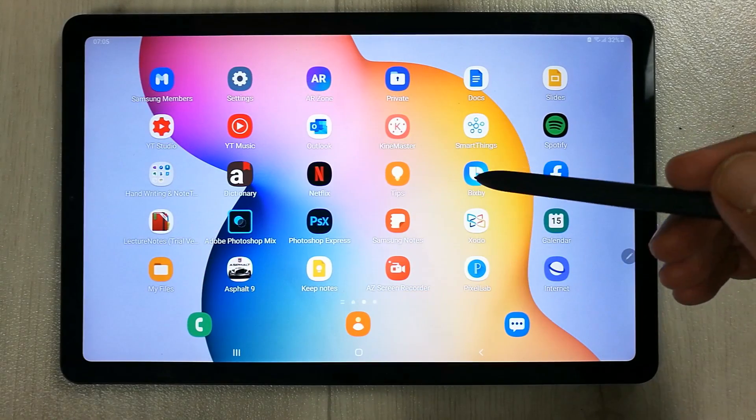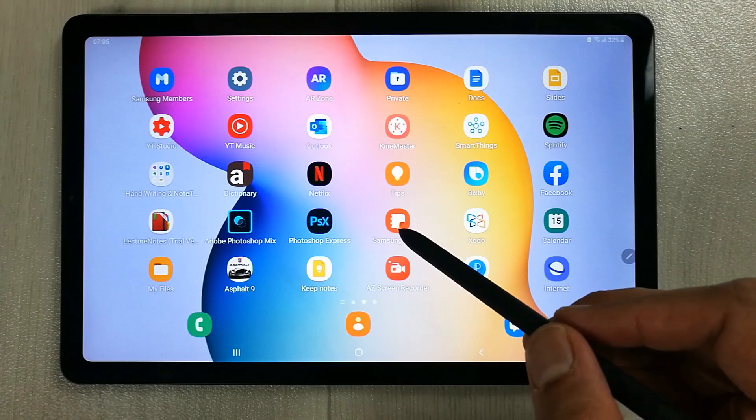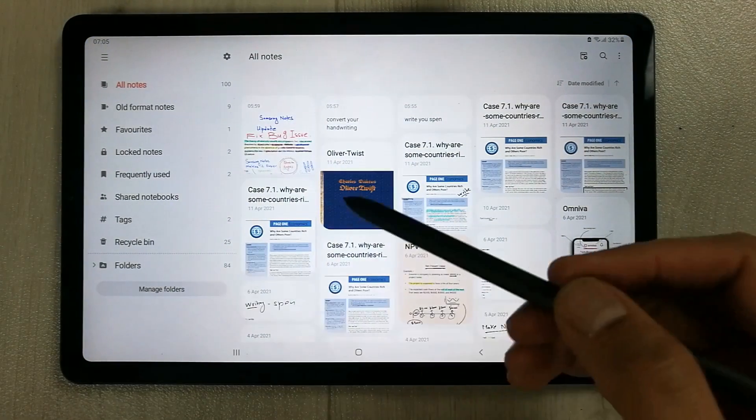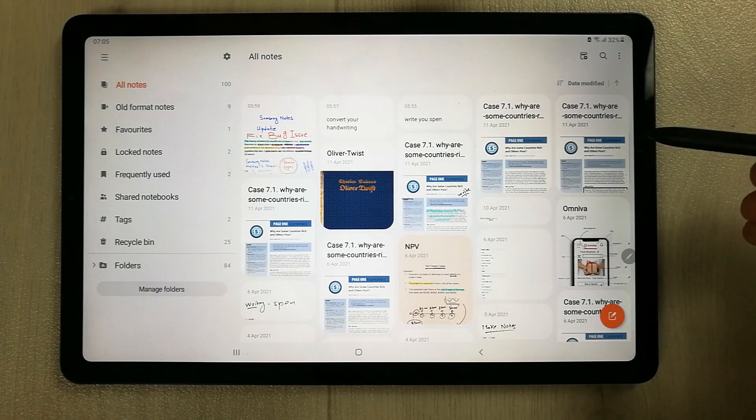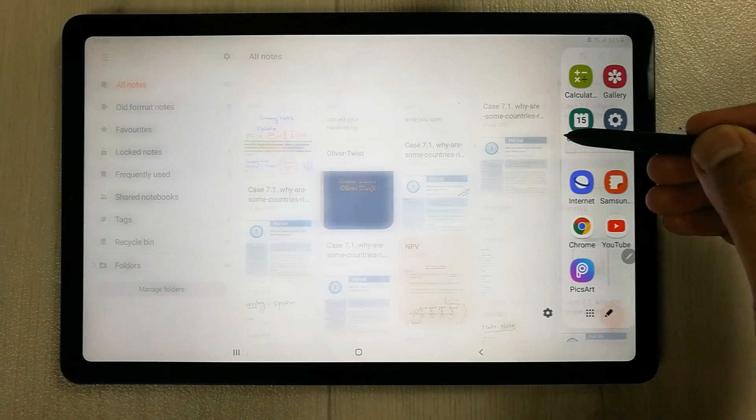First, I will open an app — let's say I open Samsung Notes. Then on the right side, I use my S Pen and drag out the tray option from here.